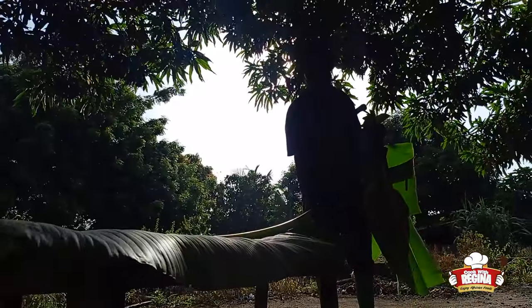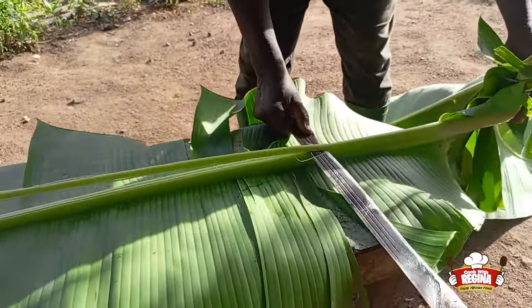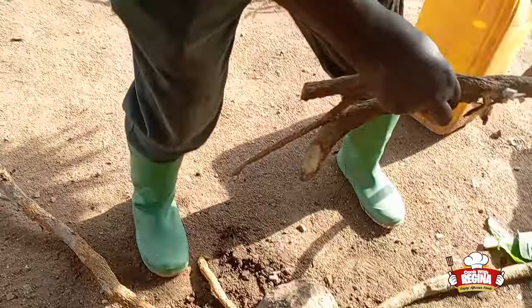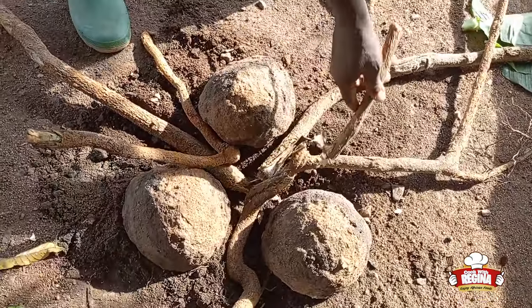We arrange the plantain leaves beautifully on the table. Today we are preparing yam and garden egg abomu. Kindly stay back and watch till the end.